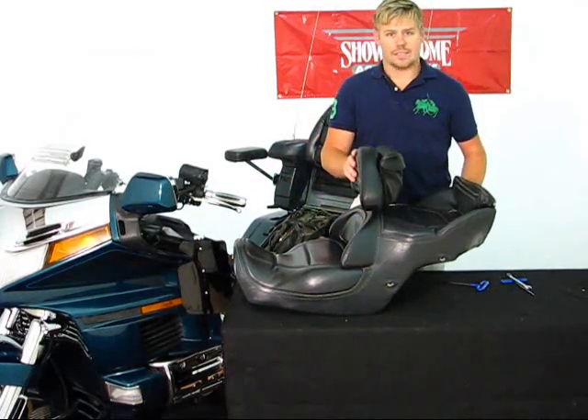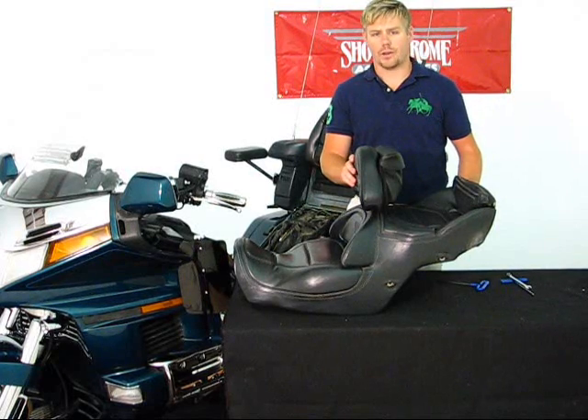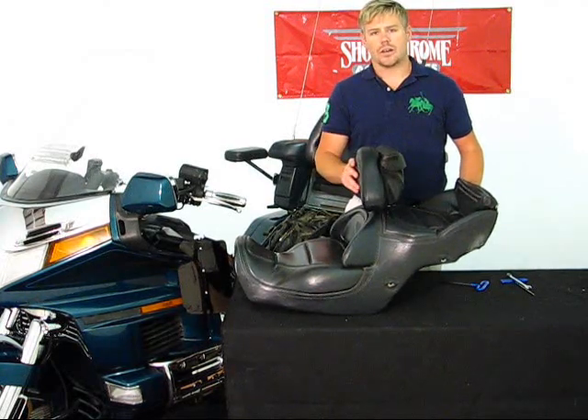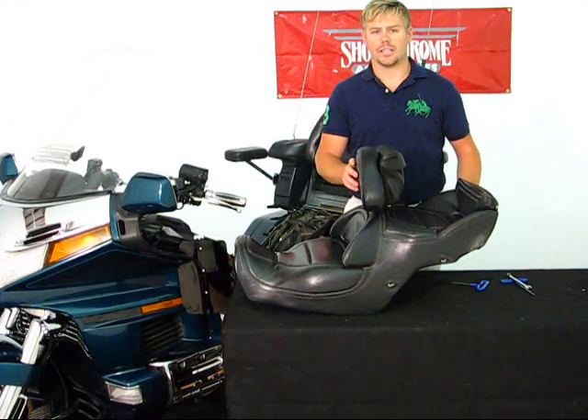Quick and easy, a seamless mount. If you have any questions with regards to this product line, please feel free to look us up online at www.bigbikeparts.com. I also encourage you to check out our dealer locator section while you are there. You can also give us a phone call at 888-BIGBIKE. Thank you for watching and have a safe ride.